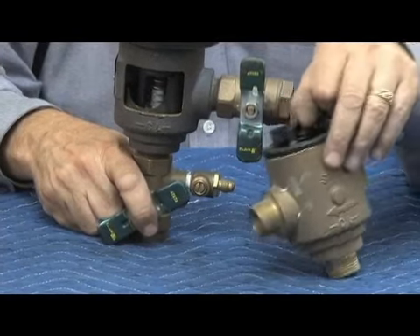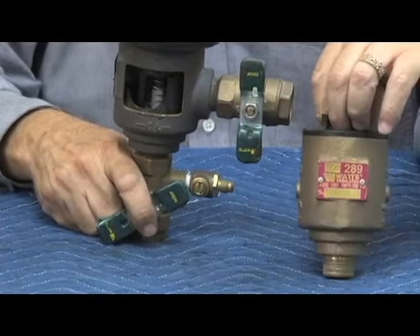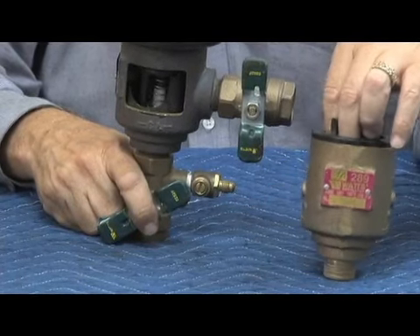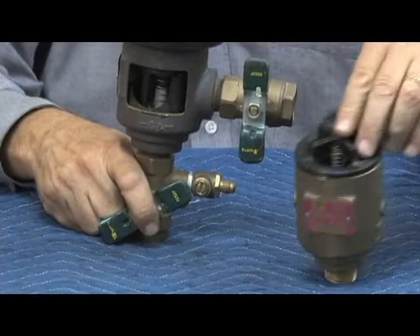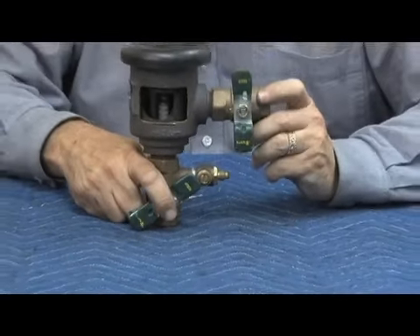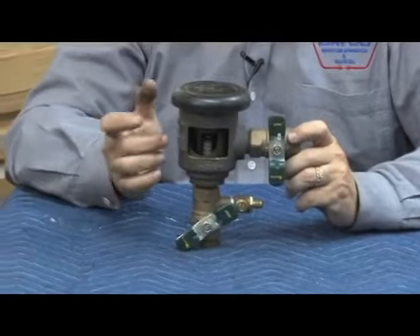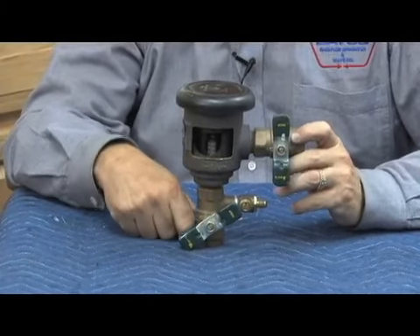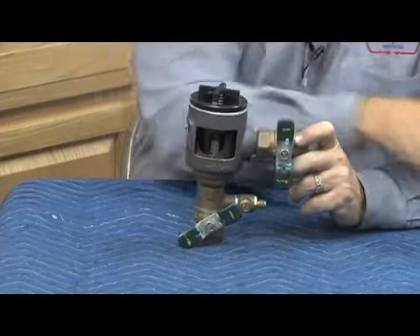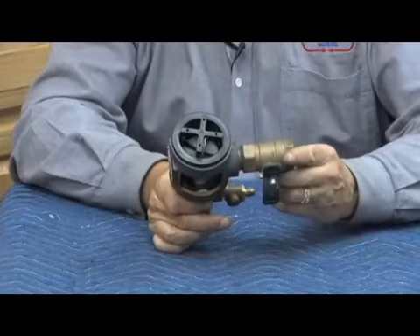So you may see something that looks like this with a tag number 289, which the catalog calls an atmospheric spill-resistant vacuum breaker. Obviously it's not atmospheric because it's spring-loaded from the top. So the 289 and 008PC — the PC is the important one for the approved backflow assembly.